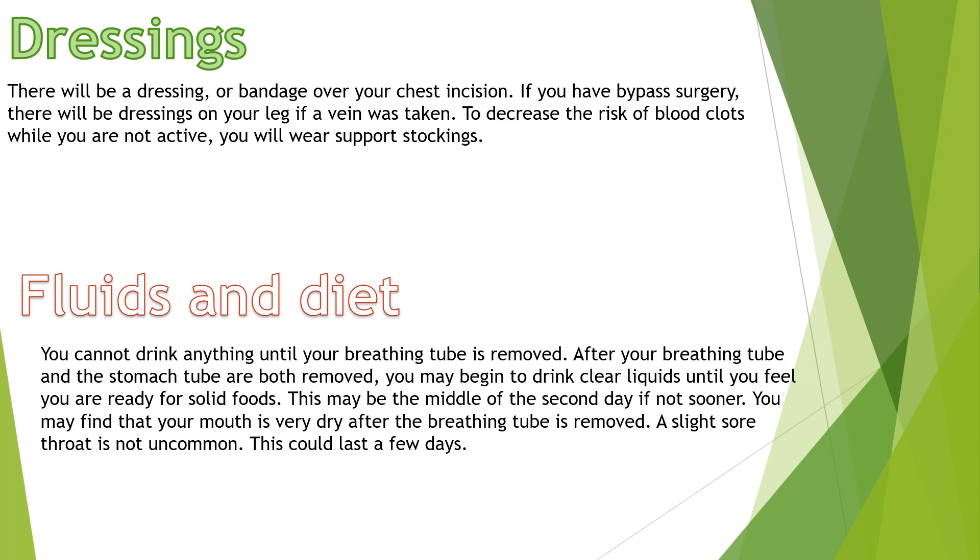Dressings: there will be a dressing or bandage over your chest incision. If you have bypass surgery, there will be a dressing on your leg if a vein was taken. To decrease the risk of blood clots while you are not active, you will wear supportive stockings.